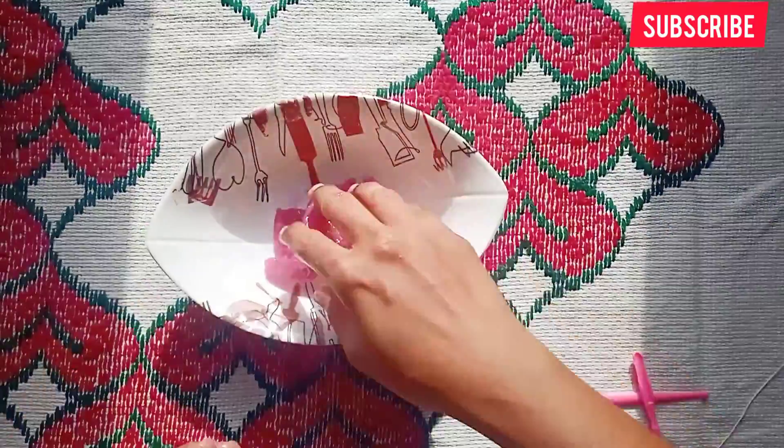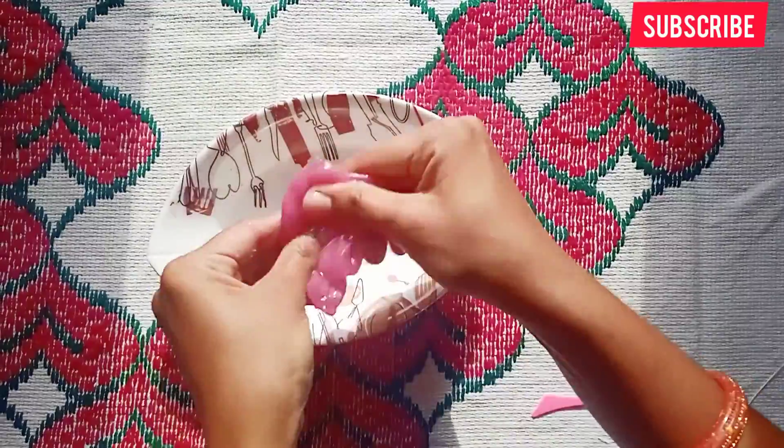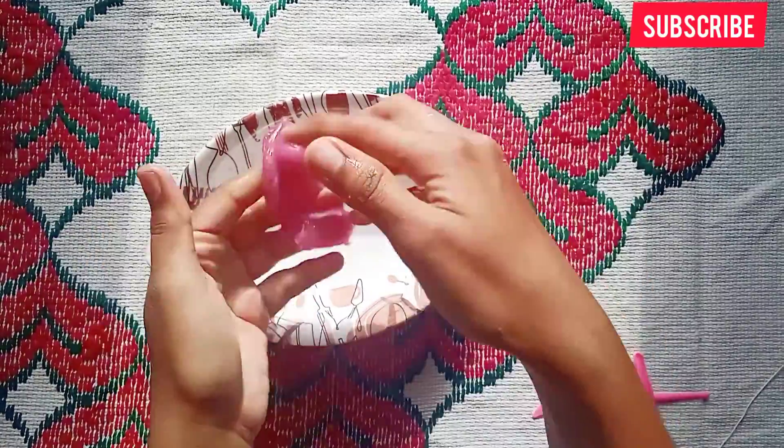So if you try it, you can waste your slime. But if you use this slime carefully, you can save it.